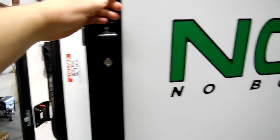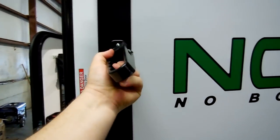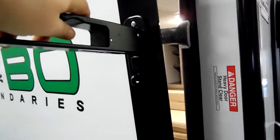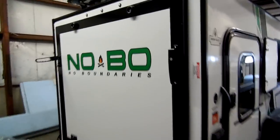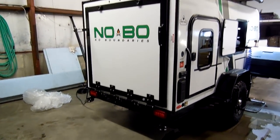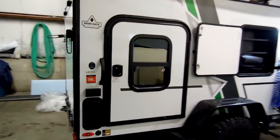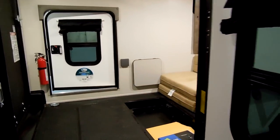The ramp door is pretty easy to lift. It has lockable latches on it — they just rotate. Same thing over here on this side, just rotate around, latch them, and key lock them. The windows on the side entry doors here actually open so you can get some cross ventilation.